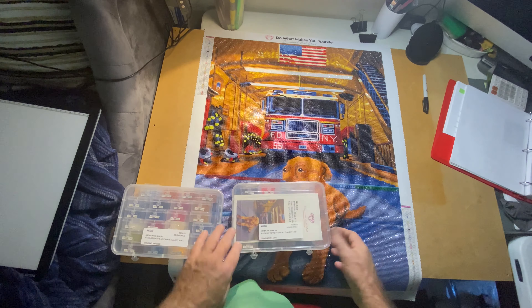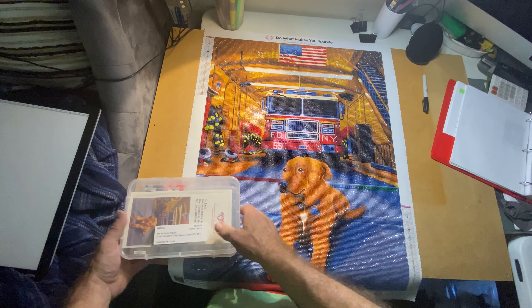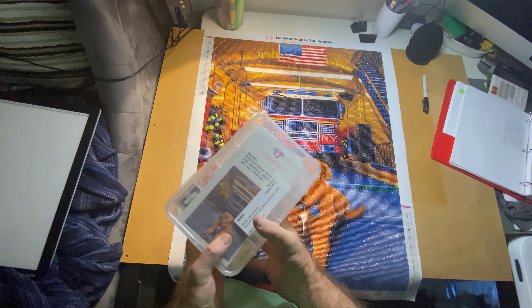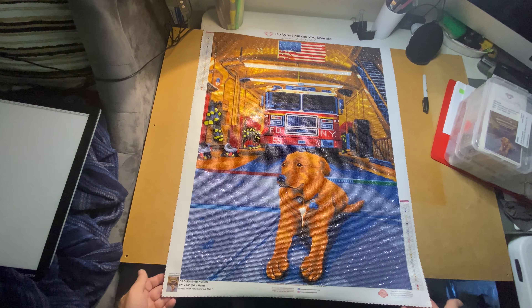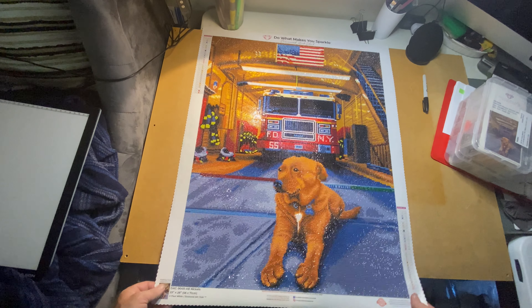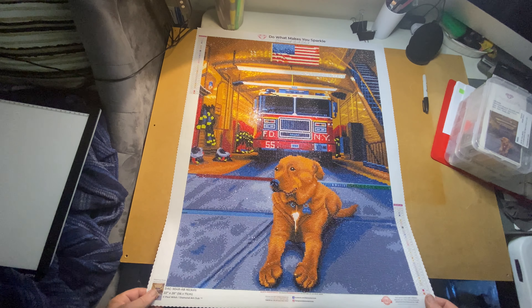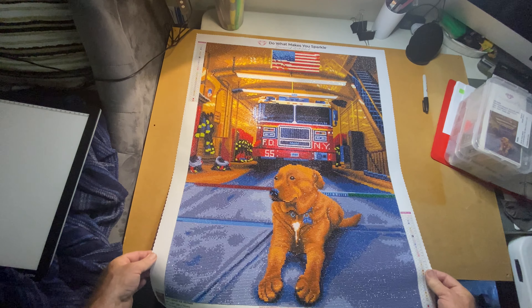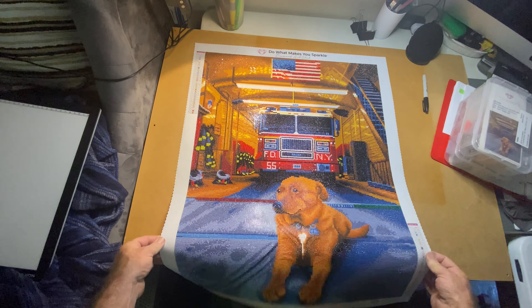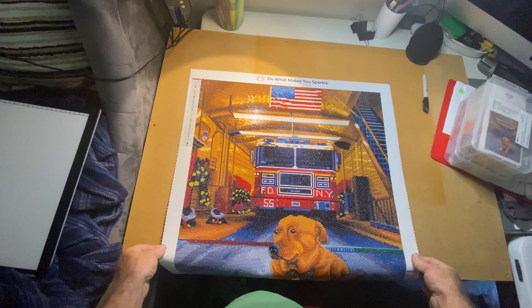These are my only round drills, so I don't have storage for rounds yet. I'll probably just bag these up and throw them in a box. Let's take one more look at it — I really did like working on this one. Really nice and quick — 16 days working full-time, 30 to 40 hours a week.